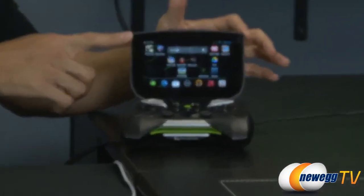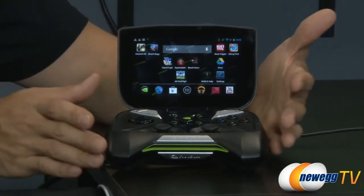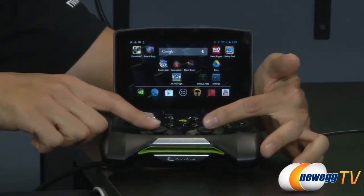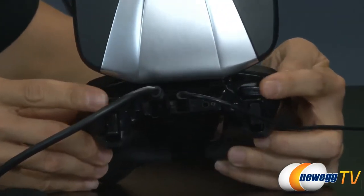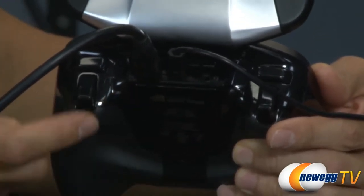We're traditionally known for our graphical chops — our GeForce cards and our Tegra chips. We parlayed that expertise into a device powered by Tegra 4, which is the latest mobile chipset we make, and decided to bridge the gap between Android and PC gaming. So now we have Shield.